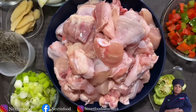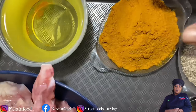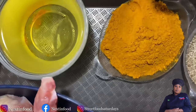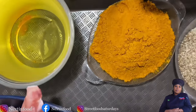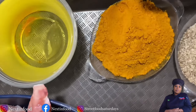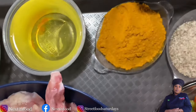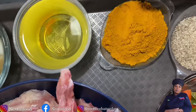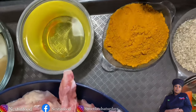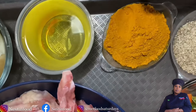Curry for us Jamaicans is this bright yellow spice that we love. Jamaican curry comes in powder form and is made primarily from turmeric — I'd say about 90% of Jamaican curry is turmeric, with some other spices mixed in. We all have our favorite brand, and I absolutely love the particular brand I'm using.